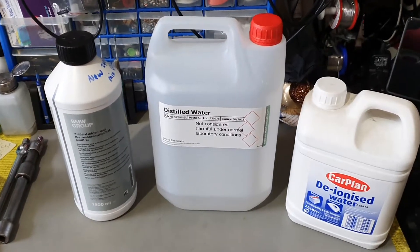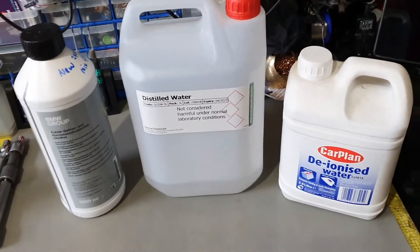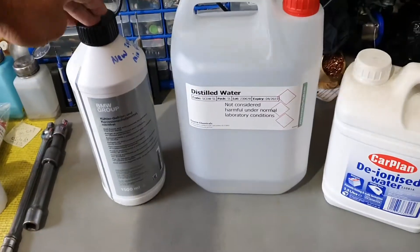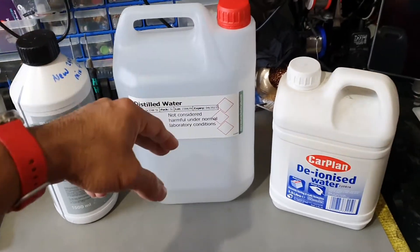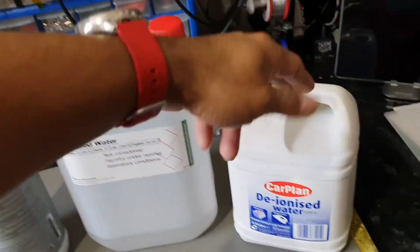Hi people, hope you guys are keeping safe and well wherever you are. This is a video about BMW coolant and how to mix it, because this needs a 50-50 mix with distilled water, which is what the manufacturer recommends.